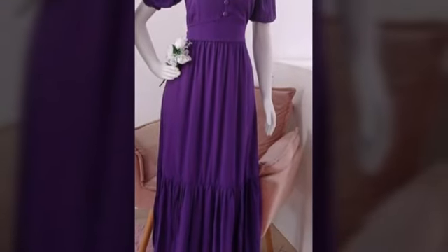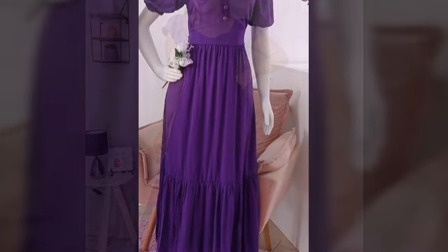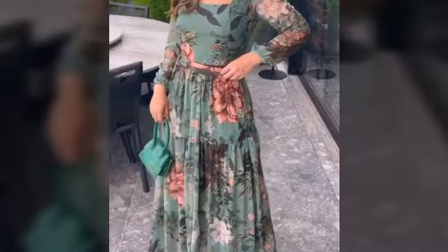Hello friends, welcome back to my YouTube channel. How are you friends? I hope you are fine and well. Today I am going to share with you beautiful party prop design, beautiful long maxi design, printed long maxi design ideas.